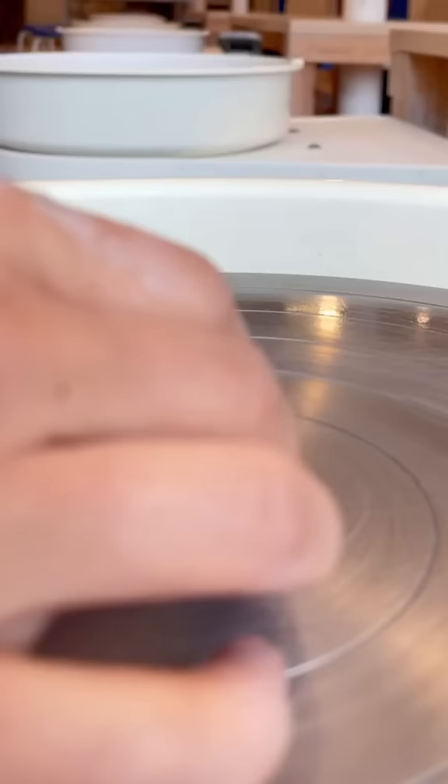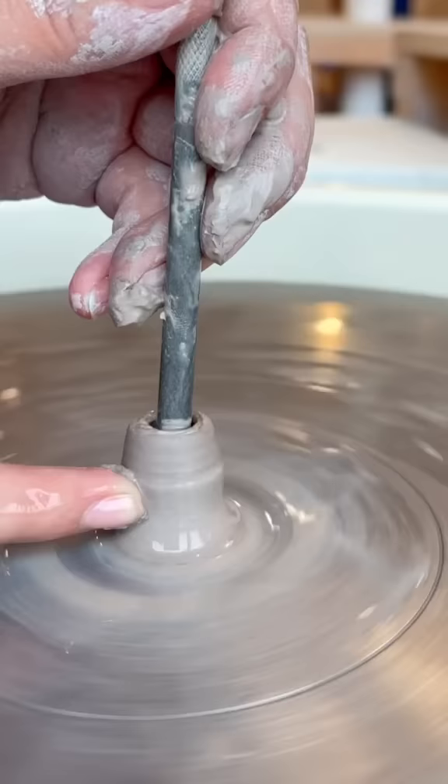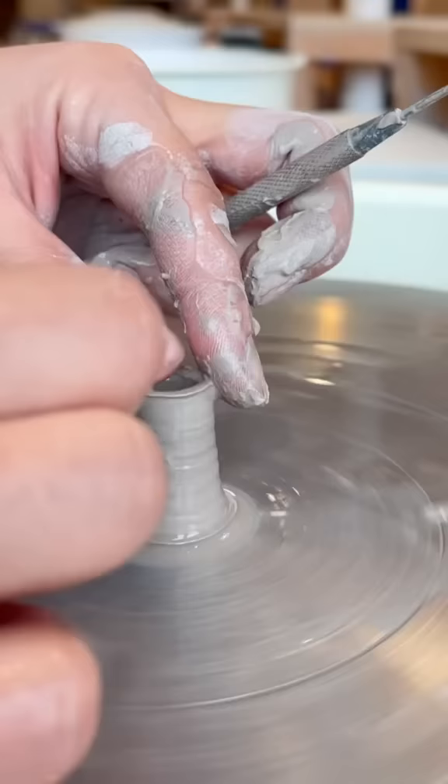The first obstacle was that my hands were too large to shape the clay. I had to resort to using little tools like a surgeon or something, and it was hard to mold the clay without being able to directly feel it.